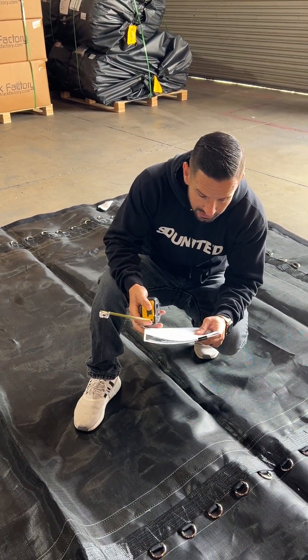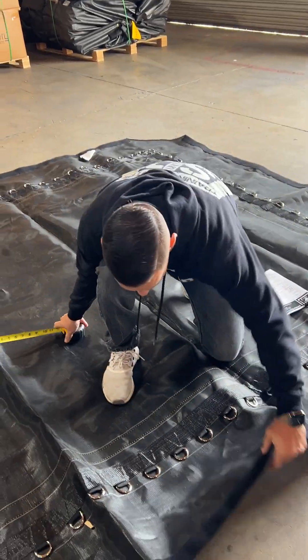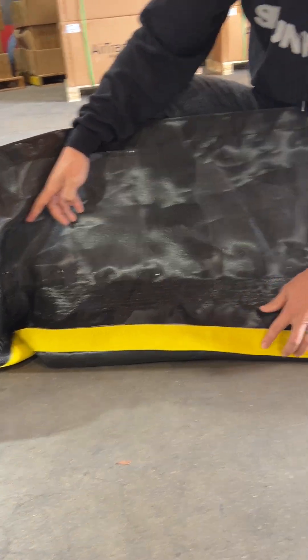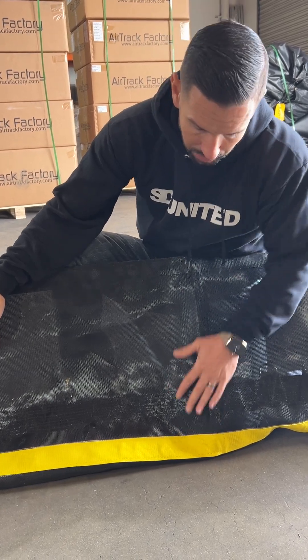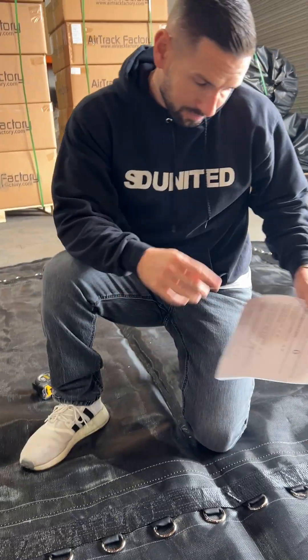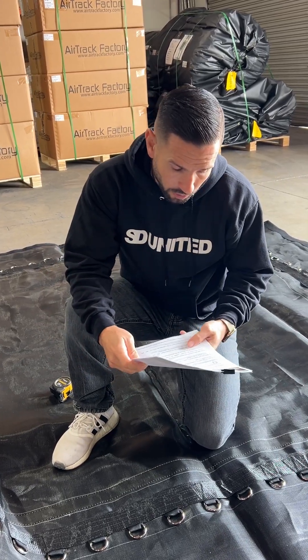Number five: does your mat have a webbing, a decorative border? This is the webbing — this is that decorative border. It looks really cool, and it's also for safety to make sure that your jumpers are jumping within that border. This one happens to be yellow. Please designate it on your sheet if your mat does in fact have a border.